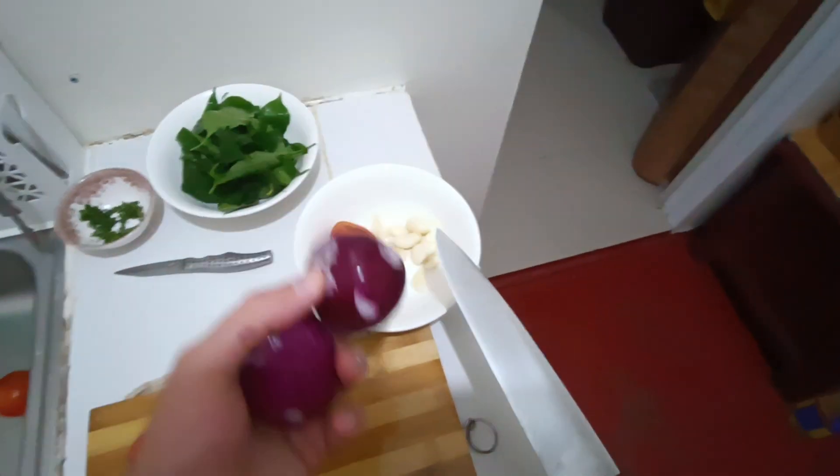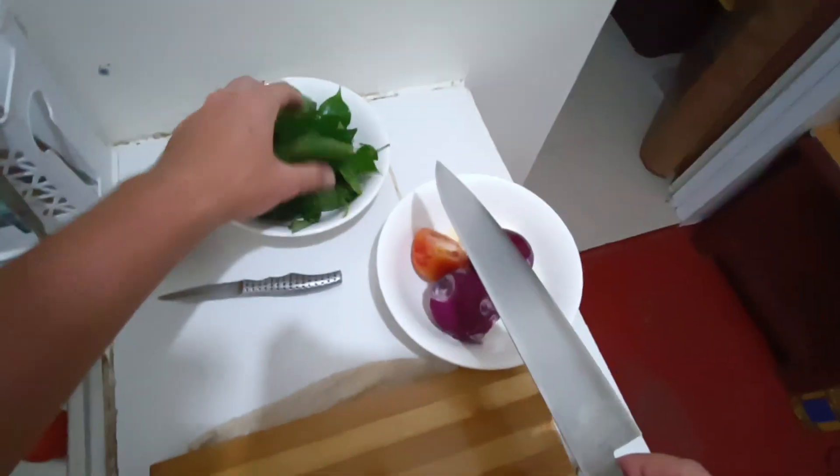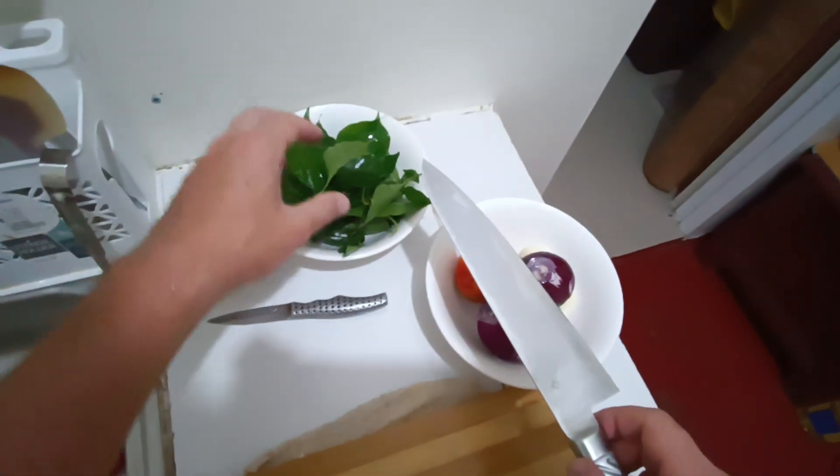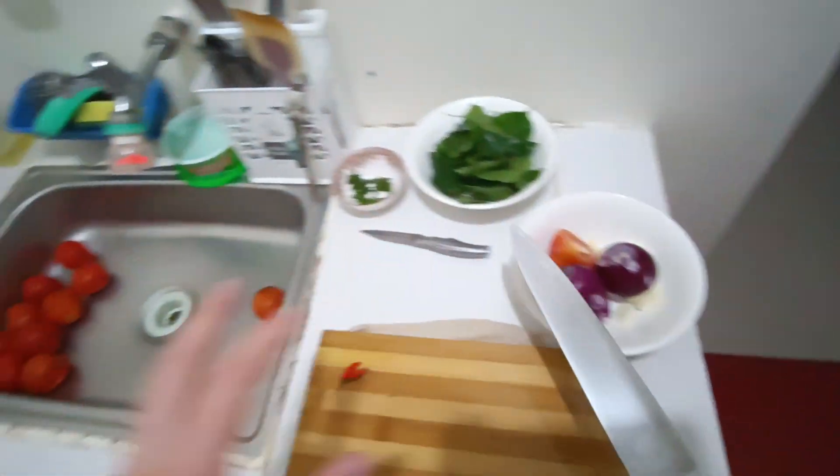You will need onions — you can take more onions but I took less because they're expensive here — a lot of garlic, and basil. I don't have basil so instead I'm gonna use chili leaves, and of course a lot of tomatoes.